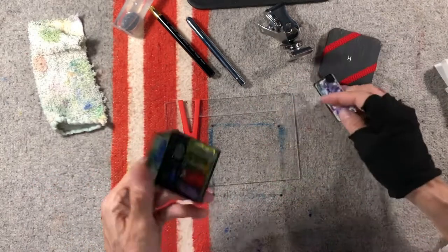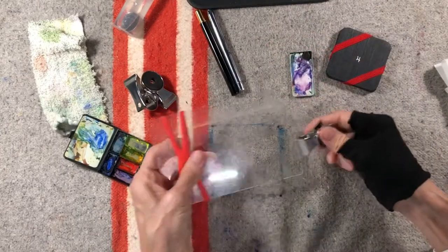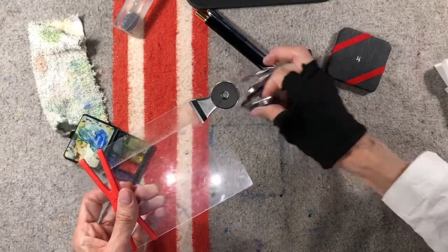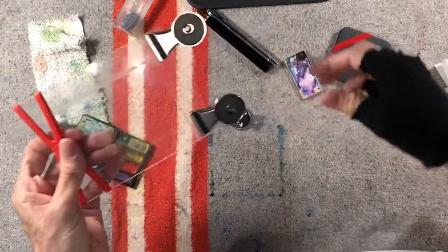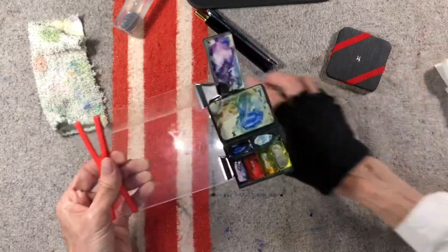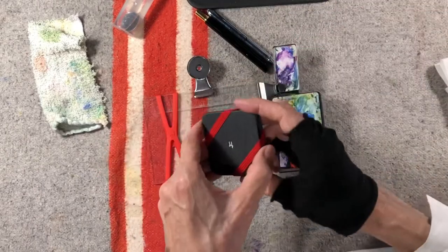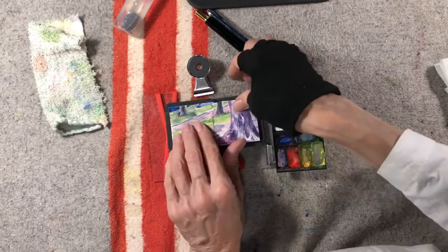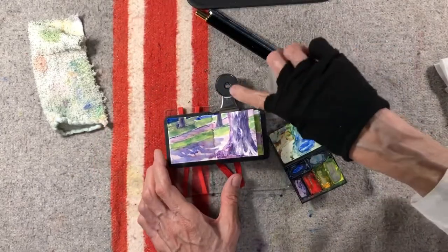Let me show you how I put it all together with these fantastic magnets. I take it out of my bag, put this magnet here, put this magnet here, then the mixing tray like so, another magnet here. Then I get my sketchbook — say I'm going to do a painting — and I put it on here like this, stick it there, and then I have my water.